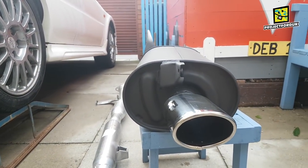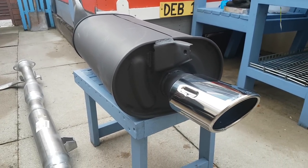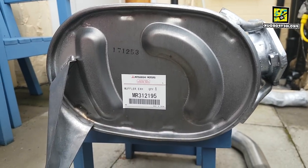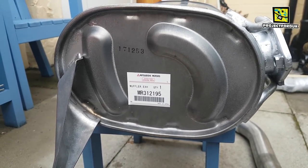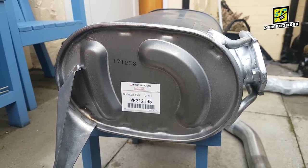This is the standard tailpipe and back box for the Mitsubishi. I'll just go around the other side now and show you the part number — it's MR312195. So if you ring up any Mitsubishi dealer and give them that number they'll order your back box and charge you a lot of money.